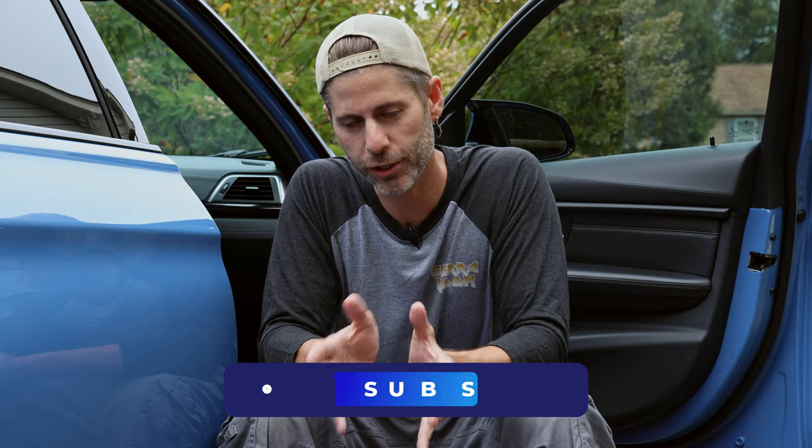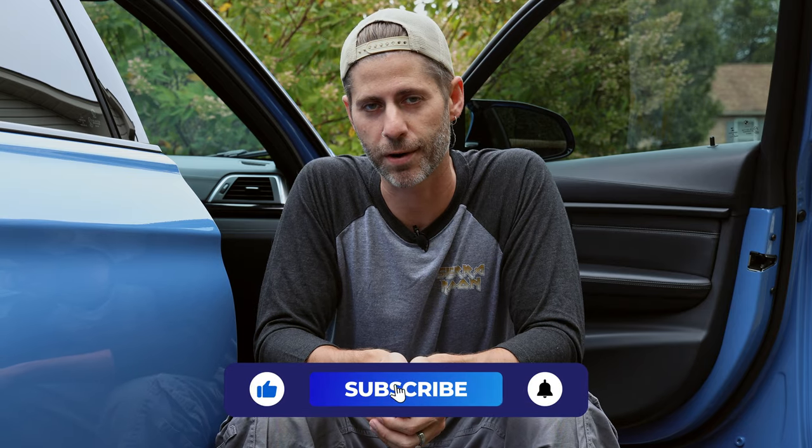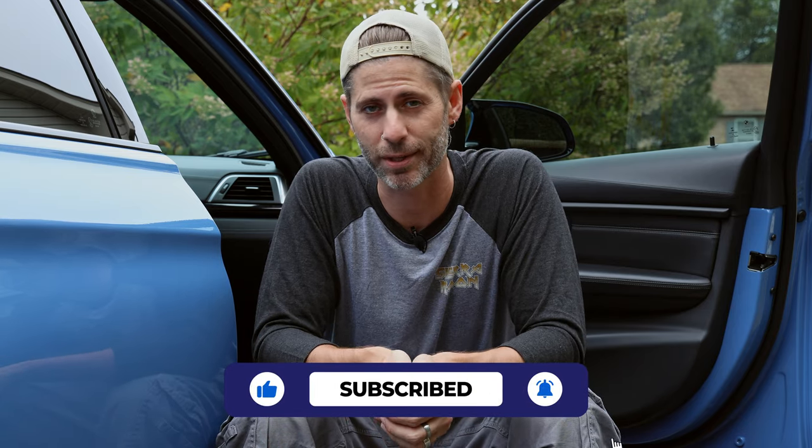Today we're doing some leather cleaning and conditioning. I'm usually good for an interior cleaning about once every two to three months, and I usually use P&S interior cleaner which is a fantastic all-surface cleaner. But the one thing I've never done is a really deep leather cleaning and conditioning — and judging by how this car looked when I got it from the previous owner, I'm pretty sure he didn't either. So this car has gone about six and a half years without a proper leather treatment. That's kind of a problem.